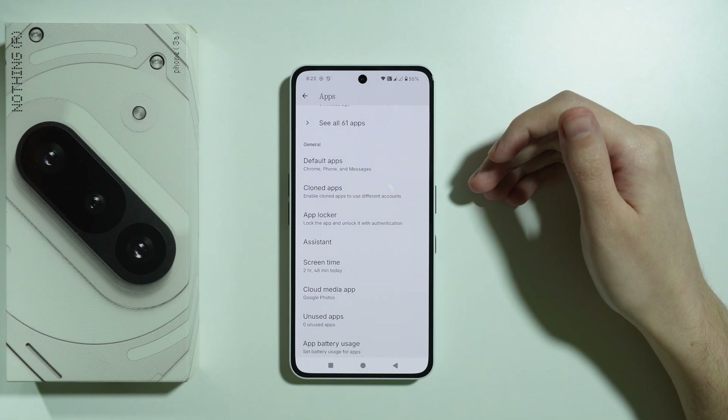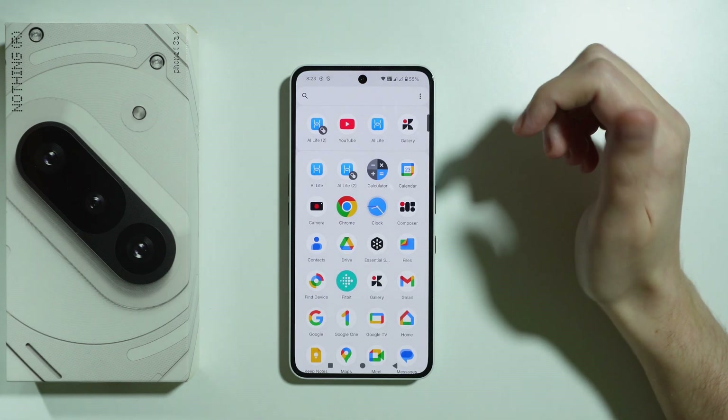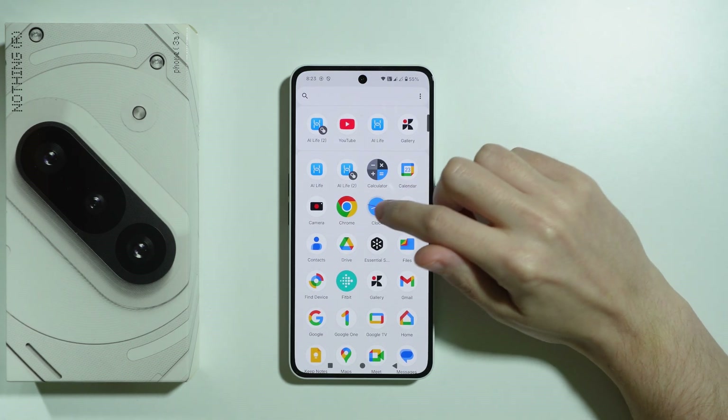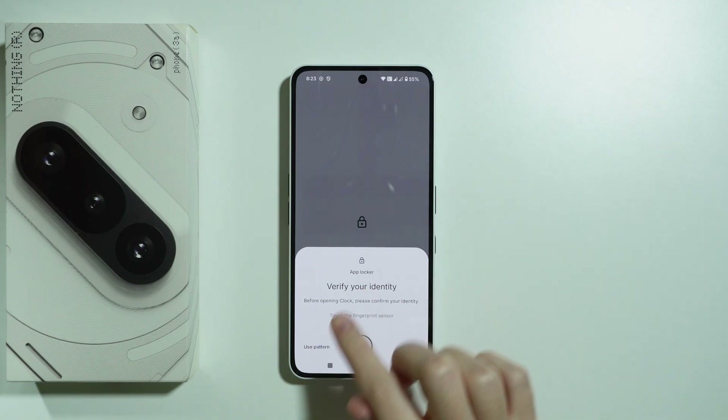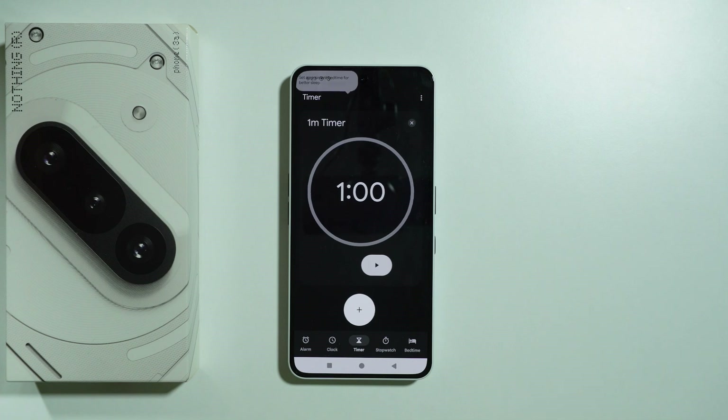Essentially, first we need to set up the fingerprint, and then we can lock the app and use the same fingerprint to unlock it. For example, now if I try to open the app, as you can see, I need to verify my identity by using the fingerprint sensor.